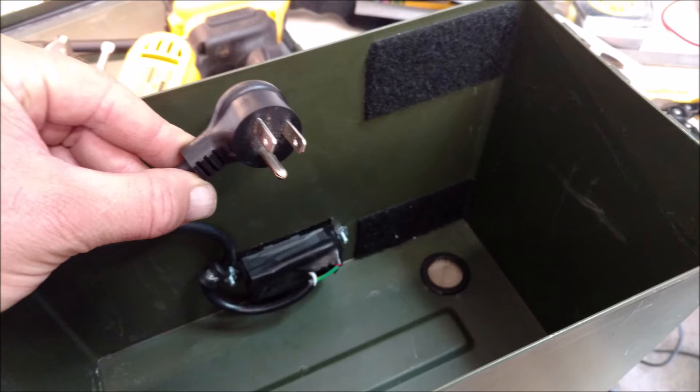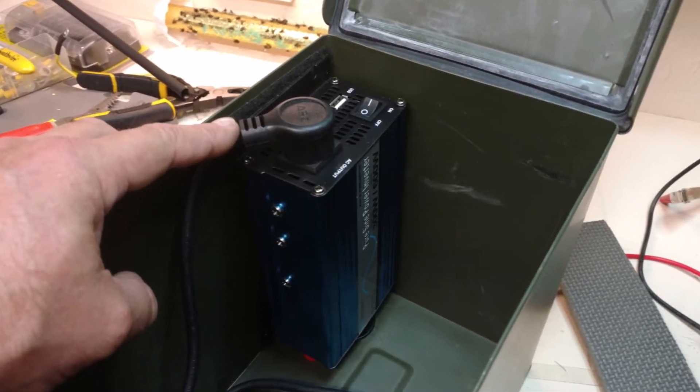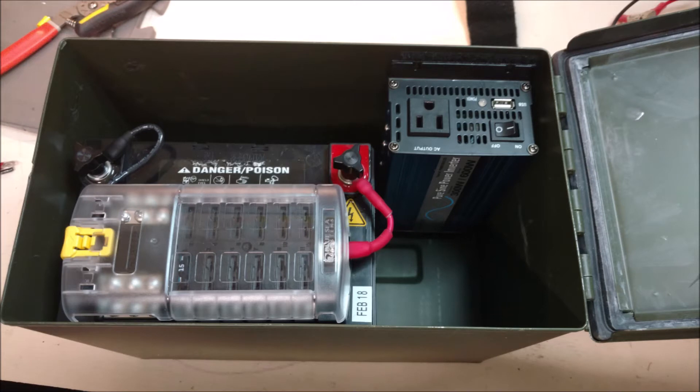Here's the cord for the inverter for the AC out. There's the back side — that faceplate cover plate is temporary, it's all I had. There it is plugged in, and it actually sandwiches in nicely when the lid is closed to help secure it a little. Cable relief so you don't yank it out of the outlet.